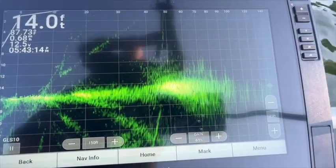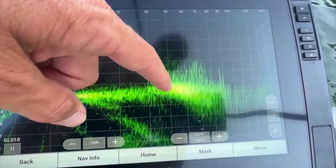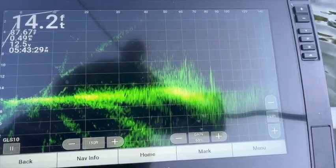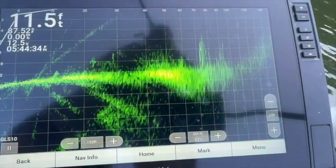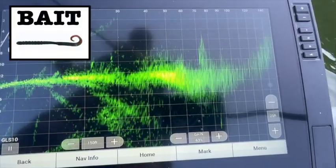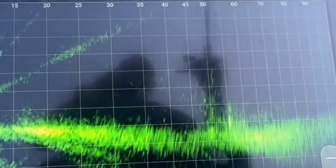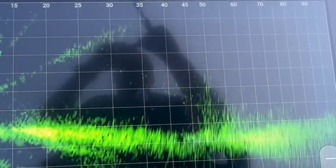Alright, there's a brush pile. Just throw the big worm in there and see if you can get anything. You can see it's about 90 feet to the back of it, about 16 feet deep. There's another brush pile about 90 feet to the back of it — you can see there's a fish sitting right there. I can almost never see the bait when it's in the brush pile.